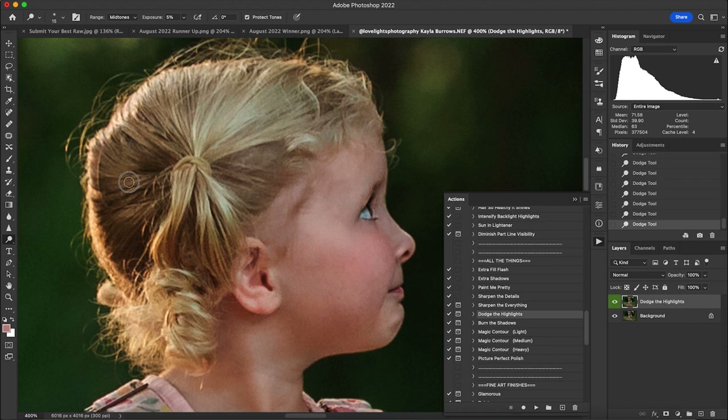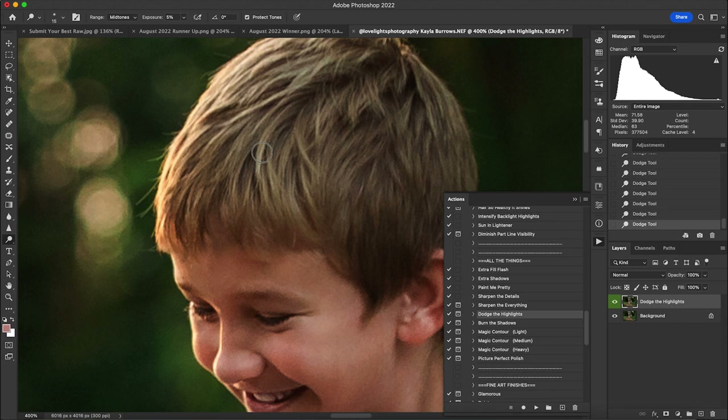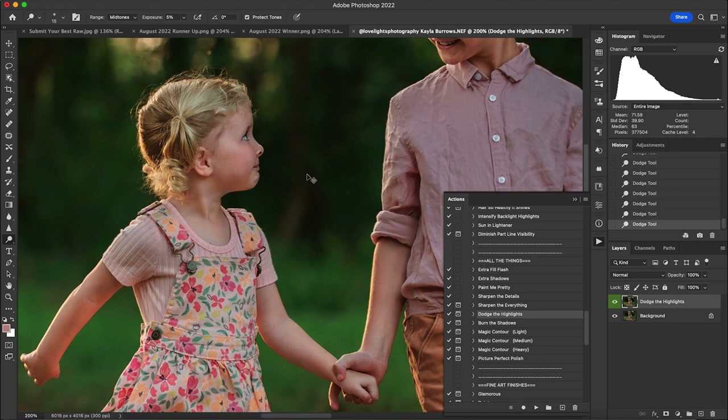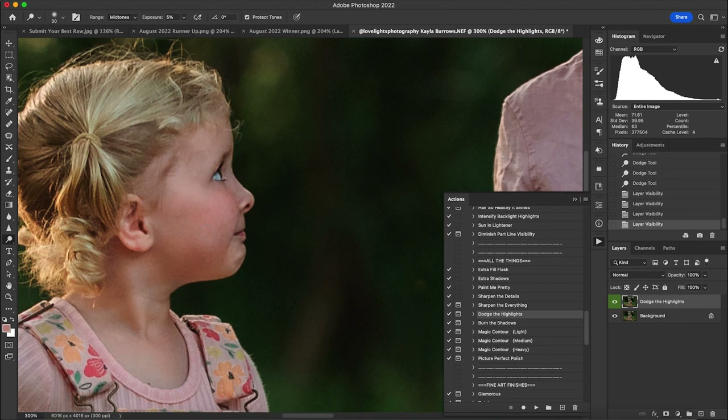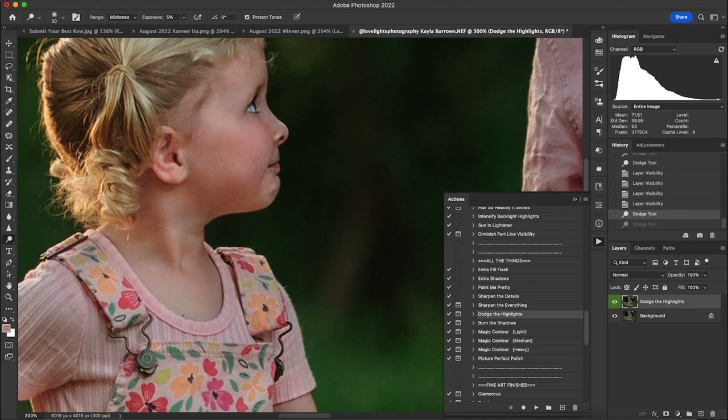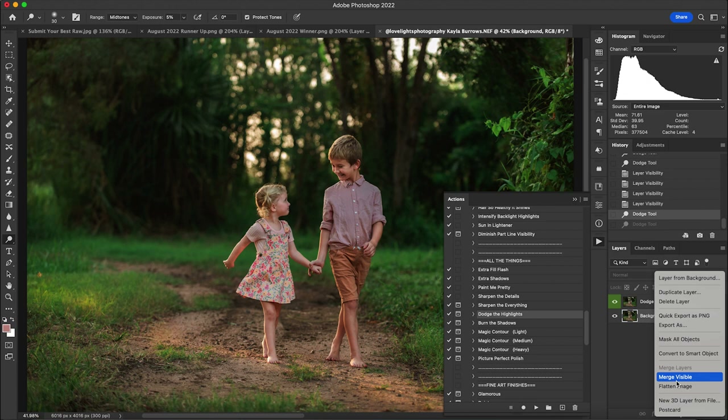The boy has great highlights on his hair so we'll enhance those just a bit for that painterly look, making it feel like the sun bleached the tips all summer long. Here's the before and after — we didn't go overboard, just added a little here and there to make it stand out and add to that painterly look. I'll flatten and move on to shadows.